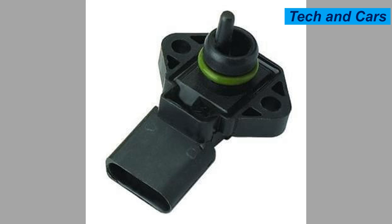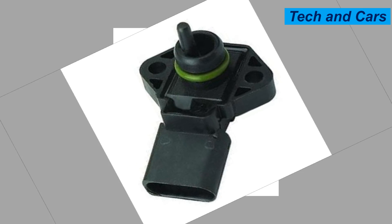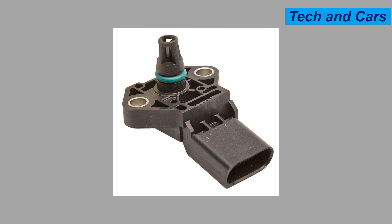Six: difficulty starting the engine. A malfunctioning MAP sensor may cause difficulties in starting the engine or require additional cranking before it starts.